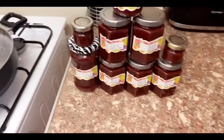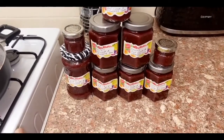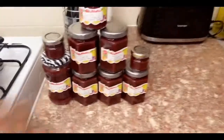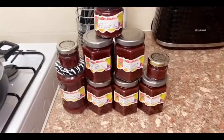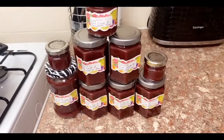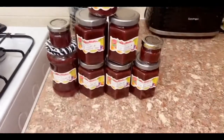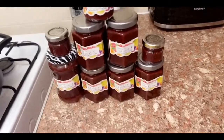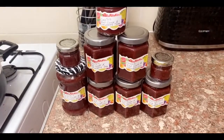This is the jam, guys — all done! I am so happy. I bought my own labels on Amazon to go with these jars. My ambition and dream is to make jam regularly and donate the proceeds to charity, so I'll be selling these for £2.50. Thank you for watching this video — have a nice weekend, guys! Bye!